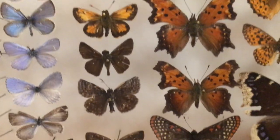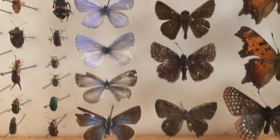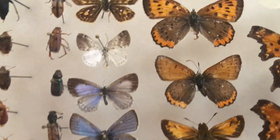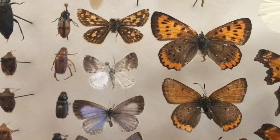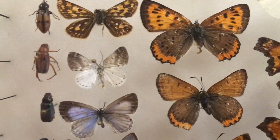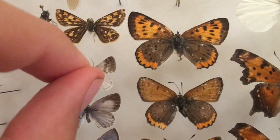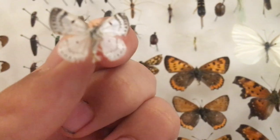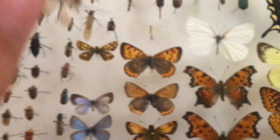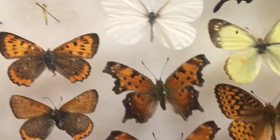I've got some skippers, a dusky wing, a hair streak, and some blues — a silvery blue and a spring azure. This one's actually a moth — a day-flying moth. The way I found that out is because the antenna looked weird. I'd have classified it as maybe a dusky wing otherwise. If you search a white and gray butterfly, it won't come up, because it's actually a moth on the underside too. Pretty interesting. And another skipper here.